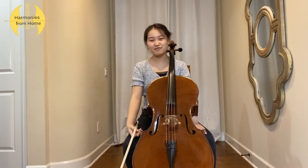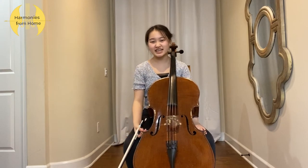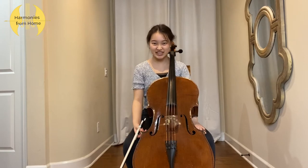Hi everyone! Welcome back to Harmonies From Home. I am Jin and today I will be teaching you guys how to vibrato on the cello.